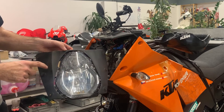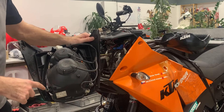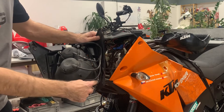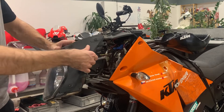Because we need this plastic holder, from the other side the headlight holds on four screws — one, two, three, four. So we need to take out these four screws to remove the headlight from the mask.